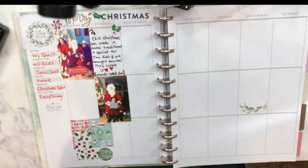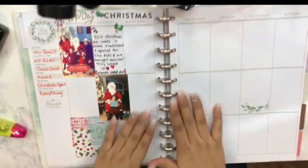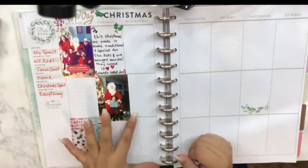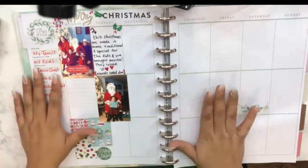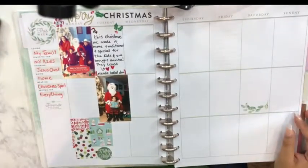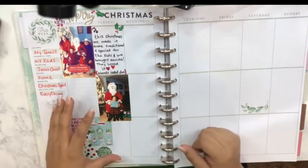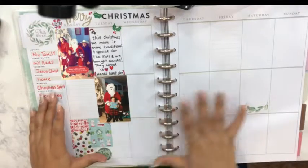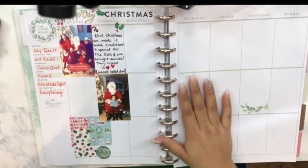And there you go! I just wanted to share this with you guys. I am going to be memory keeping, but since it's a lot more personal and private because it has more pictures of my kids, I'm not going to be filming these a lot. If you're interested in watching my memory planner, I'll be posting some pictures — not all of them — on my planner Instagram to show you guys what we've been arranging. Thank you so much for watching and I will see you guys in the next video — bye!